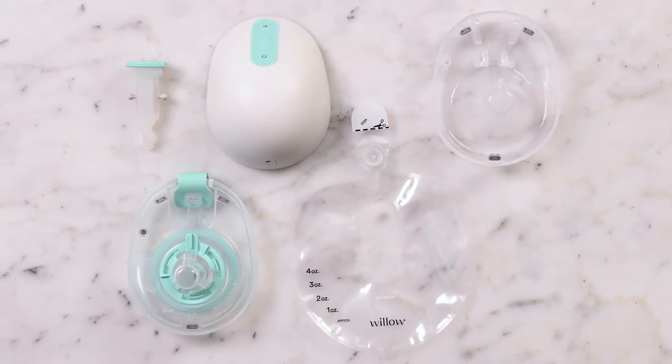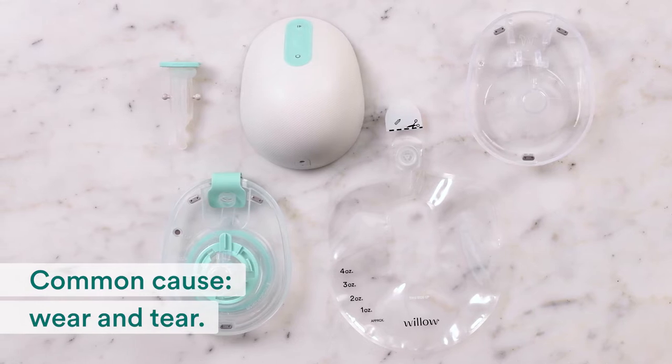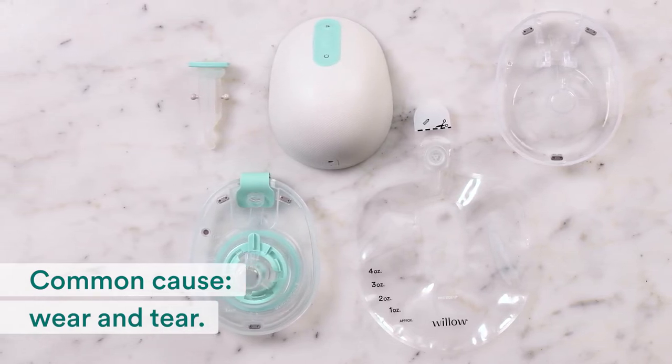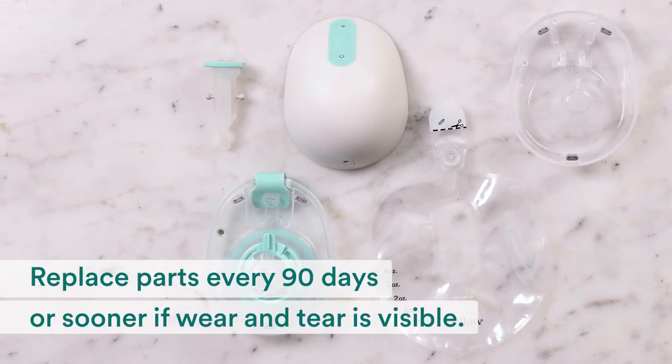If that didn't work, let's try something else. Sometimes an orange blinking light is a sign of wear and tear. Disassemble your pump and its parts to check for signs of damage, tears, or holes. Remember to replace parts every 90 days, or sooner if you notice wear and tear.